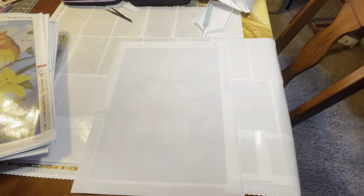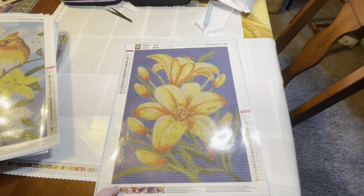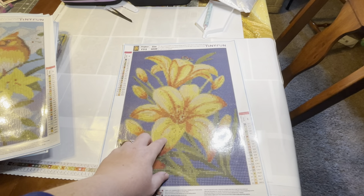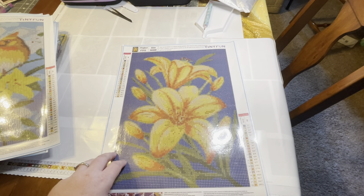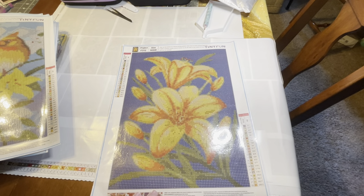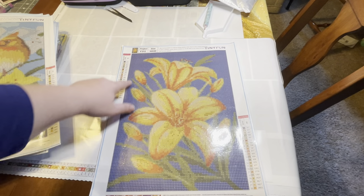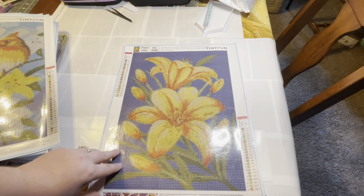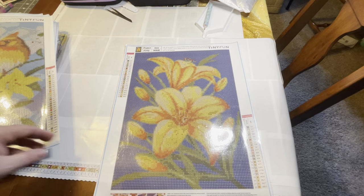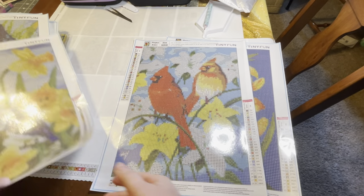Last but not least, we have some beautiful lilies — more like a daylily type with little speckles. This one is back to 22 colors, mostly yellows and oranges with lots of color blocking in the background, so that'll be quick and easy to complete hopefully. So yeah, here are my 12-pack of Tiny Fun diamond paintings.